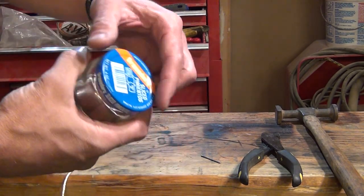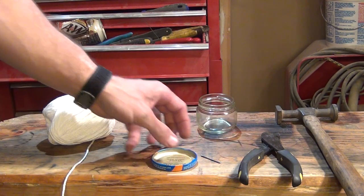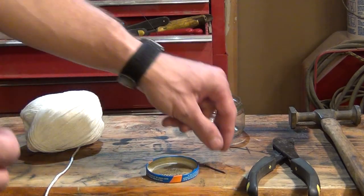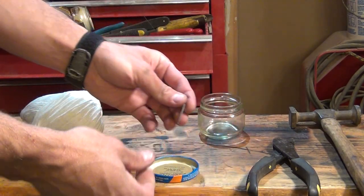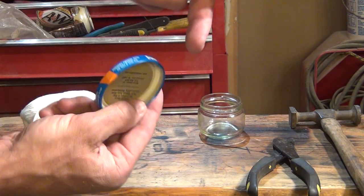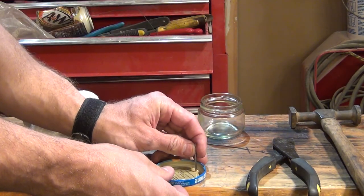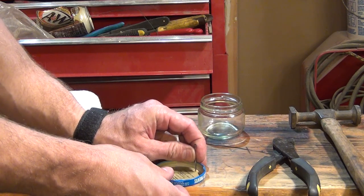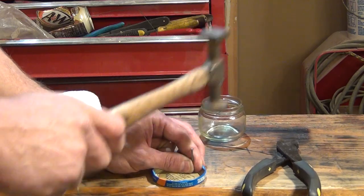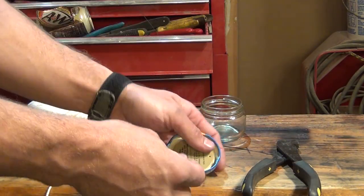The first thing I want to do is take the lid off the jar and set it down on the table. From here I'm going to take my finish nail and, puncturing from the bottom of the lid upward towards the top, I'm going to make three holes. These are going to be the holes where the wick will poke out.